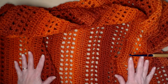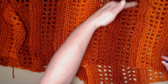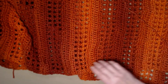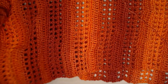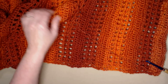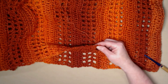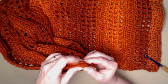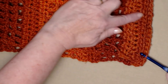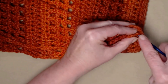Now we take our rectangle and form it into the shrug. Fold it in half, making sure your striping is going in the correct direction. Down at the bottom is where we left our yarn attached. We're going to stitch around the bottom using just one layer of the shrug, then attach and stitch around the back layer as well.